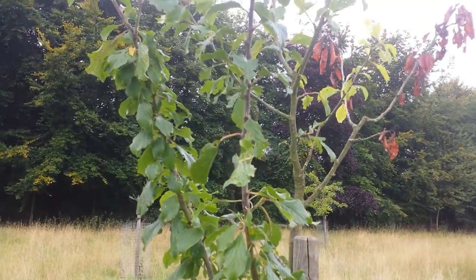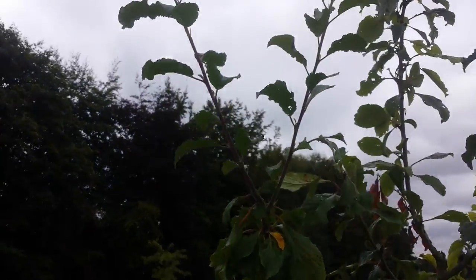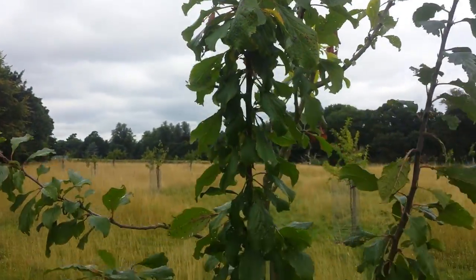The leaves are large and the rest of the tree looks healthy. It has two new branches with new growth this year, and the rest of it is alright, except that it has no fruit.